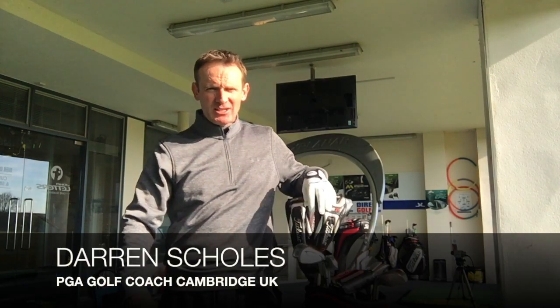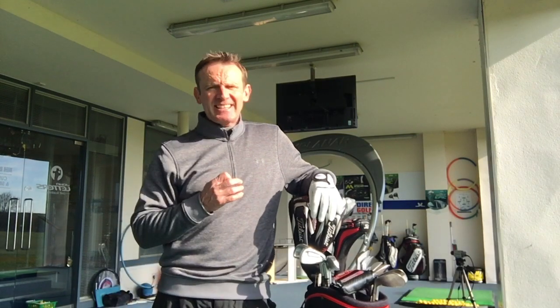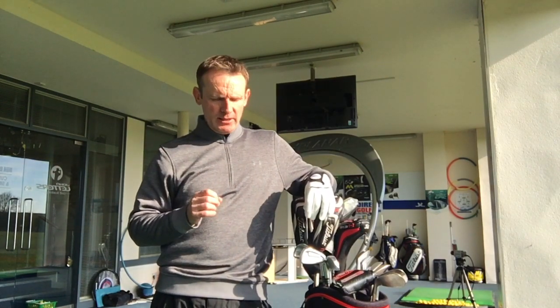Hi everybody, thanks for looking at the video, really appreciate you taking time out of your day to watch this. Today's video is all about how to prepare yourself for your perfect round of golf.